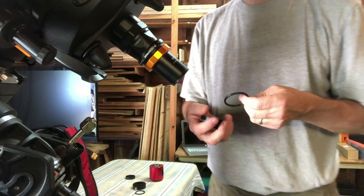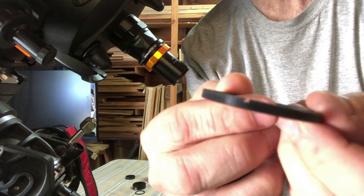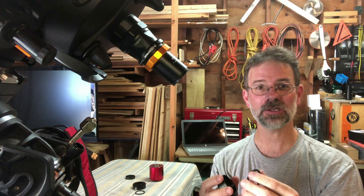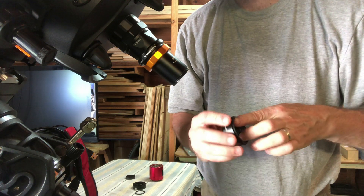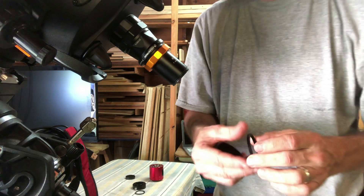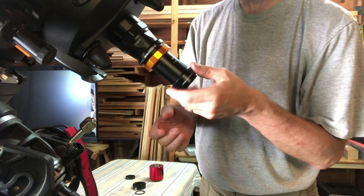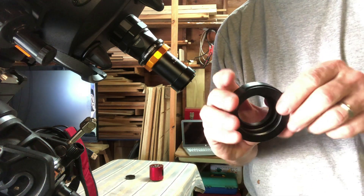Now I put the first M42-M48 adapter ring in. Cody from Astro Blender recommended this: you see how there are grooves on these little adapters — you want the grooves pointing outward so that if they get stuck in here you can get them out with an adjustable wrench. Otherwise if they get stuck in here they're tough to get out — I've done it before, trust me. Do the same with the other one, again making sure the grooves are pointing outward. Then we put that on, and we're ready for the filter drawer.